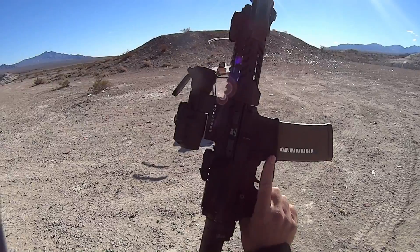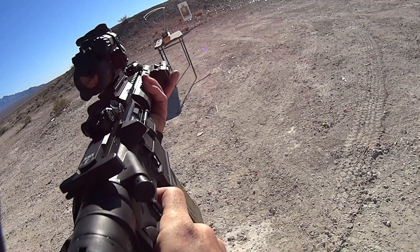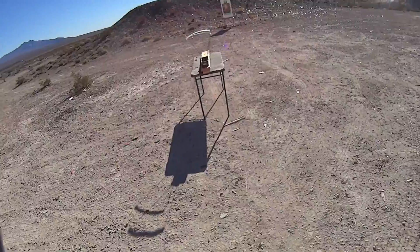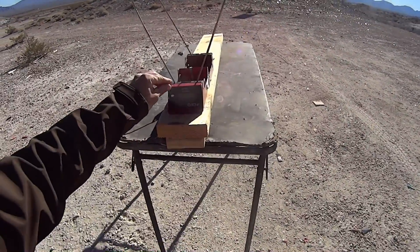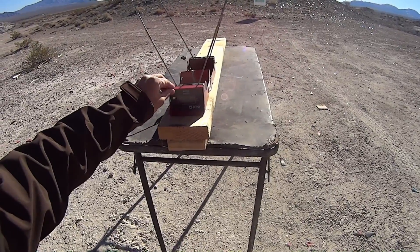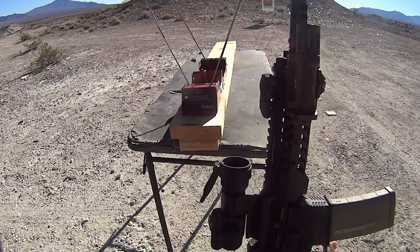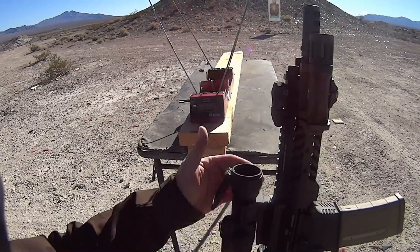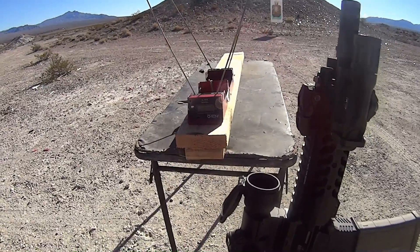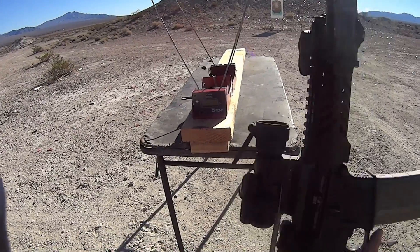So we have our Freedom Munitions 60 grain VMAX from our AR pistol, about a 7.5 inch barrel. Our low was 2,239, our high was 2,282, our average was 2,265. We're definitely giving up a little velocity over the 5.45 with .223 pressure specs out of the 7.5 inch barrel. If we extended to 8.2 inches like the 5.45, we might come pretty close, but it looks like you'd need 5.56 pressure spec ammunition to really get over that 2,300–2,400 feet per second range with this type of weapon.